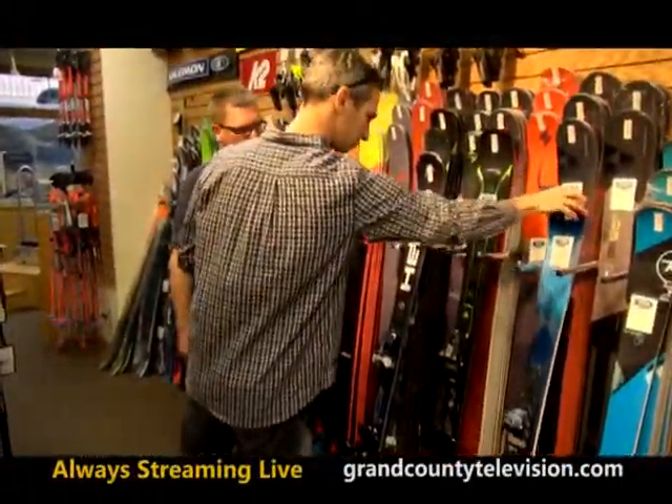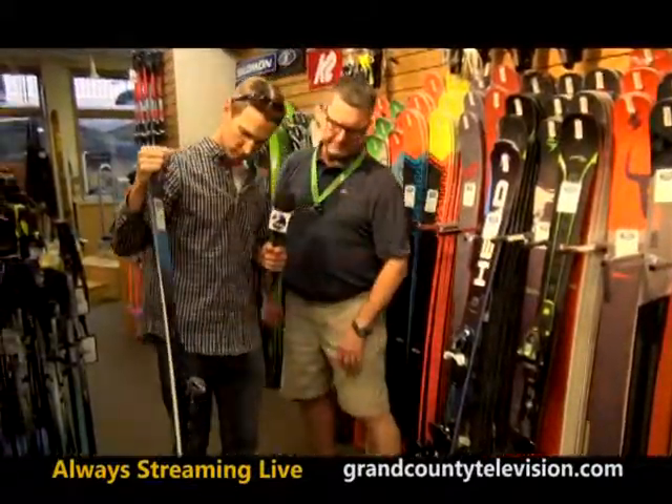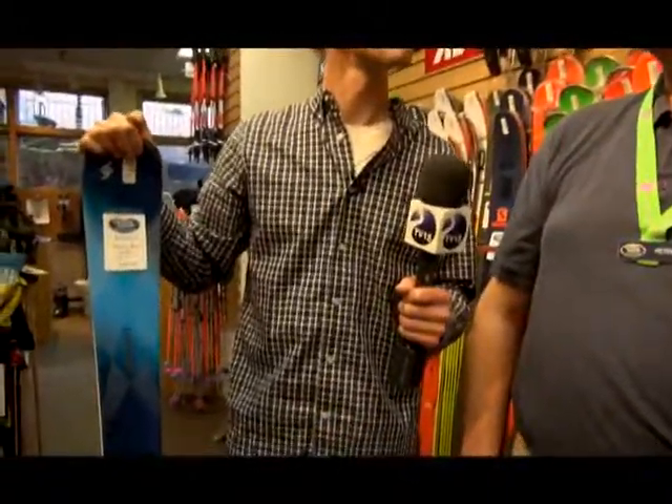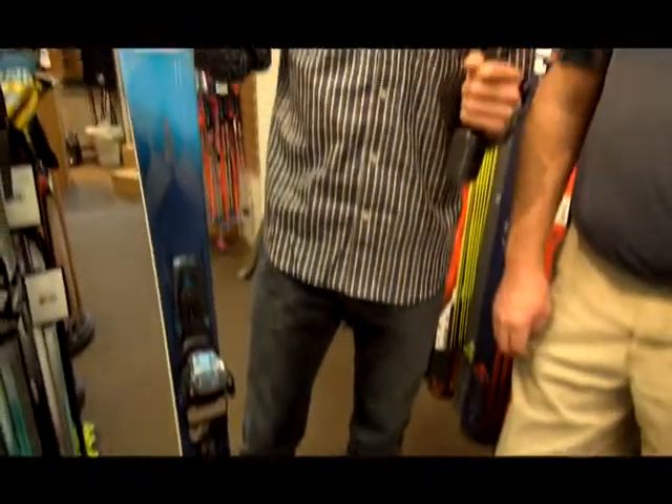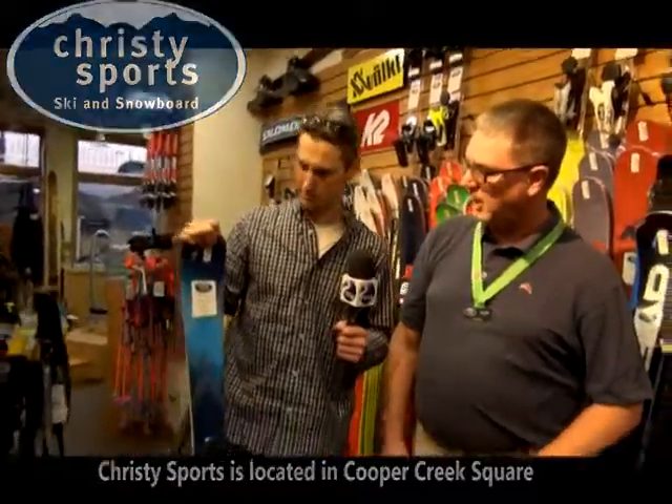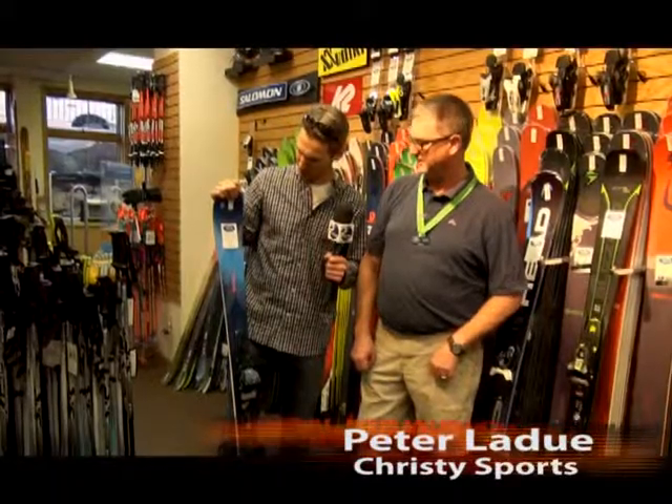This is the ladies version by Blizzard. Blizzard is a name I used to see here and there, but I've been seeing a lot more of them lately — they're one of our fastest growing ski companies in the U.S. They're actually an Austrian ski company — hence 'Blizzard' — and they are definitely growing in popularity in the U.S.